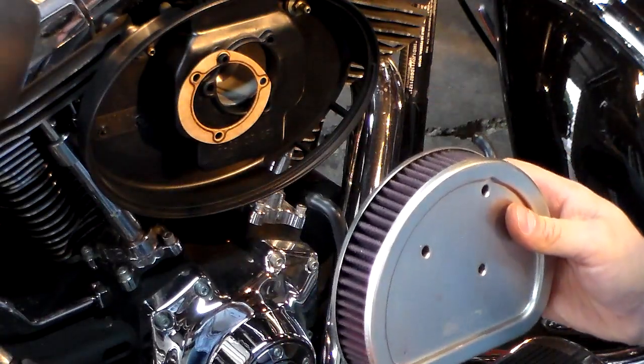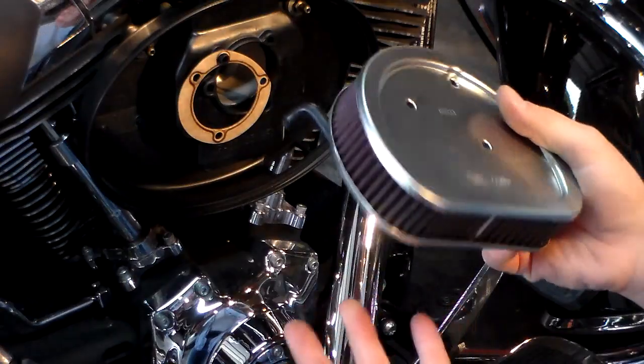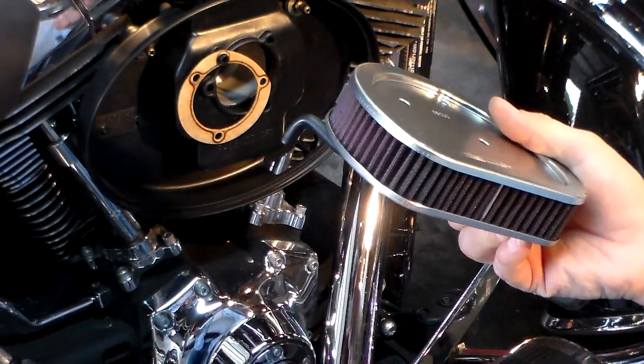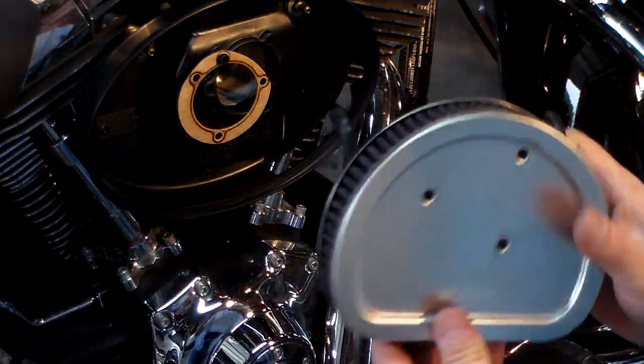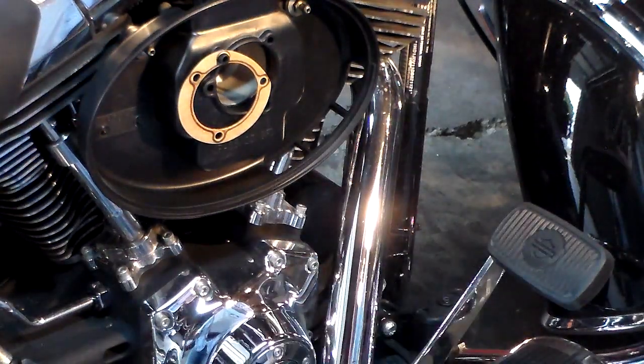You can do this when you do an oil change too, which we're going to do. I've got a link to these filters on my website with a pretty good discount — you can buy that for about $60 and it's got a lifetime warranty.